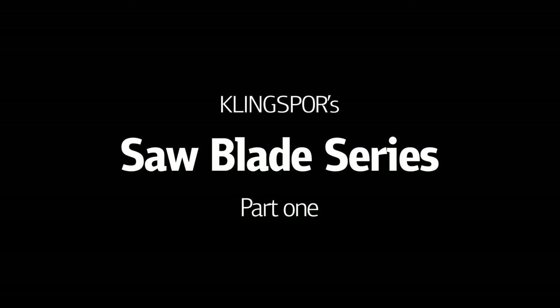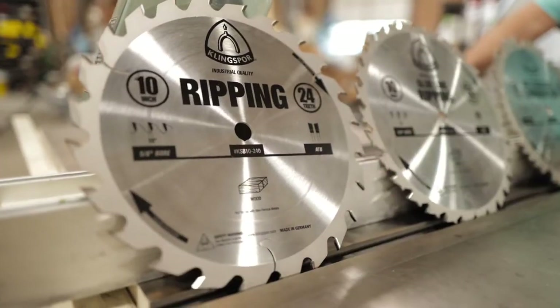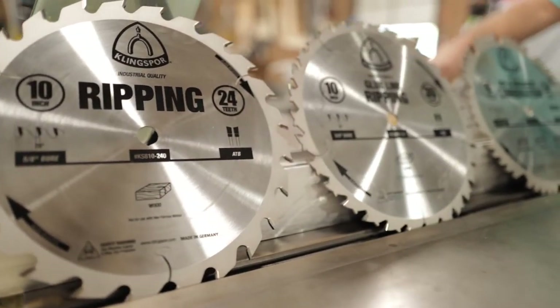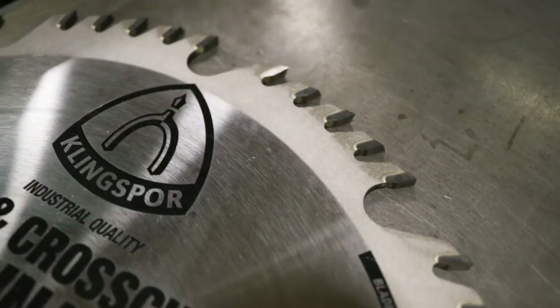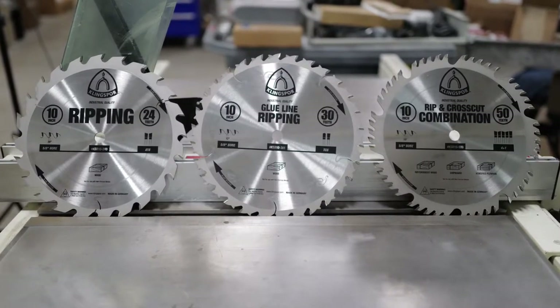Over the years, Klingspor has worked hard to ensure that we are offering not only the best abrasives, but also some of the best accessory products available. We are proud to be offering a full line of industrial carbide-tipped saw blades that are the picture of quality right from the get-go.